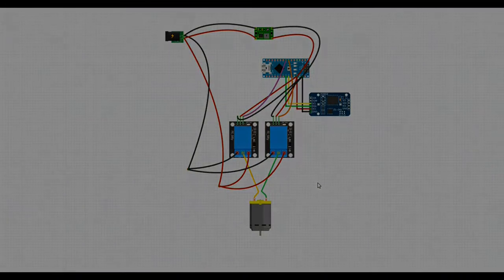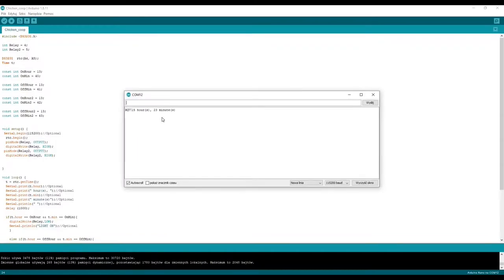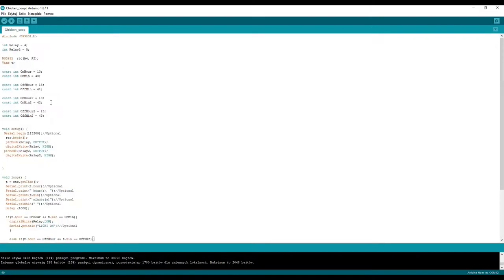This is the Arduino sketch. First you need to include the RTC library, and here you can define the pins for the relays and the time module. Here you set at what time a relay should activate and when to turn off, and here is the same for the second relay. There's a serial option — if you don't disable it, you can monitor what time it is from the time module. Here you define the state of the relay — for me it's HIGH but for you it might be LOW. And then there's just an if-else statement — it's a very simple program.